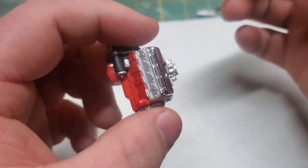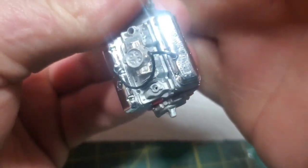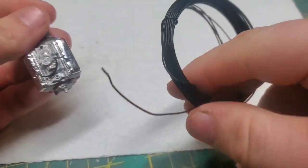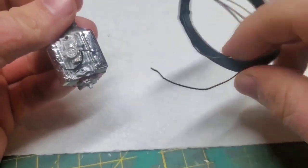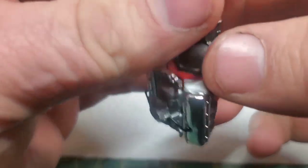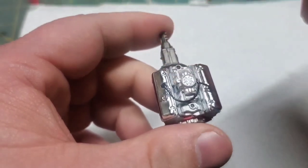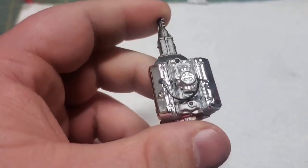For the vacuum lines, I just used some solid core electrical wire. Offhand I do not remember what gauge this is — I just had this spool for so long that I lost the package. I also took the time to drill a hole for a distributor because we are going to run some plug wires on this thing. But first we need to glue these headers in place so we know where to drill.